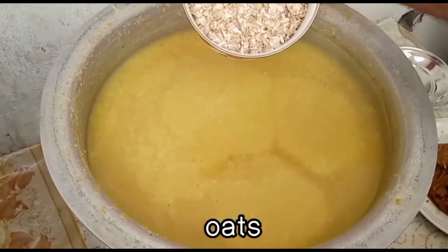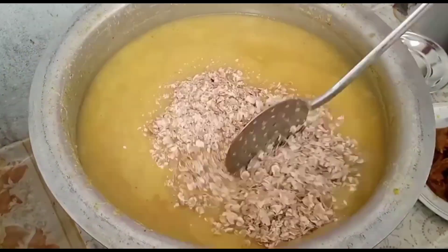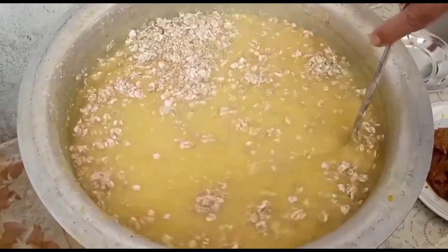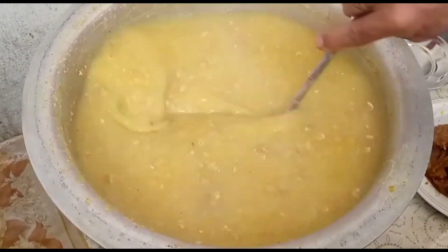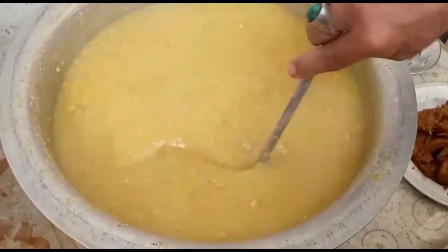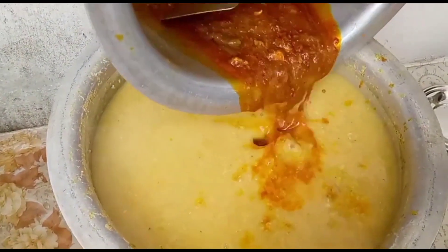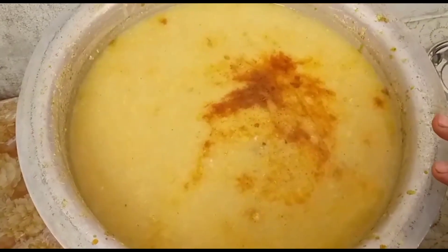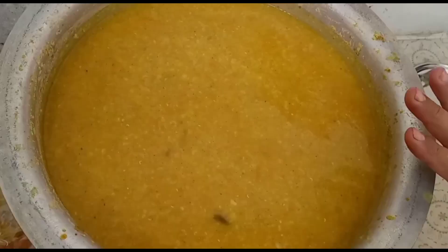Ab chicken ko stage mein daalenge. Maine chicken ke liye 170 gram banaya. Yeh chicken bahut jaldi pakti hai. 15 minute mein chicken taiyaar ho jaayegi. 10 minute ke baad chicken aur sara sauce saath mein add kar diya.